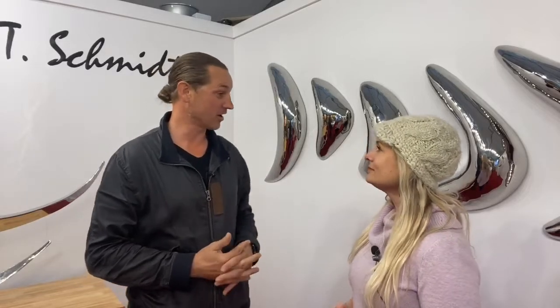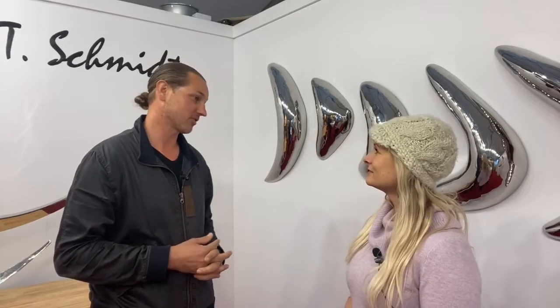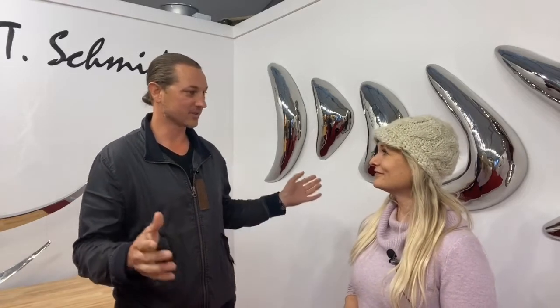He started very young with origami, then moved into painting and crafts as a kid. He was also obsessed with Legos and building things. His father had a playground business, so he grew up around wood, metal, plastic fabrication, along with custom remodeling and custom decks.